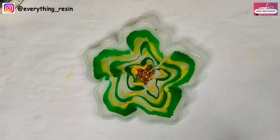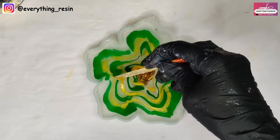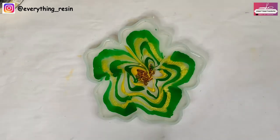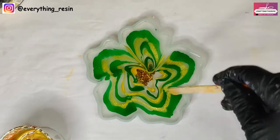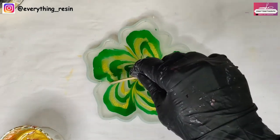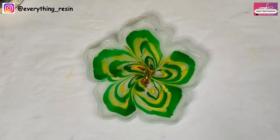In general, mica powders mixed with resin give shine to your work and more of a translucent look. So I don't think it will add a lot of depth, which is needed for the 3D flowers.